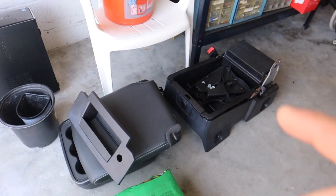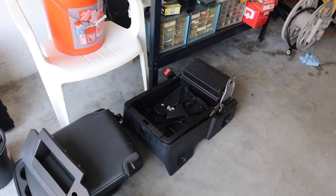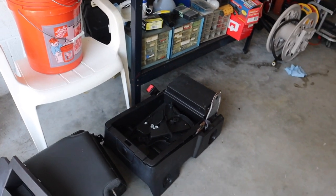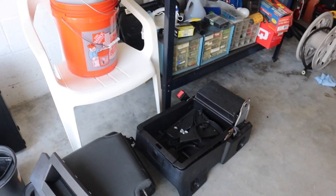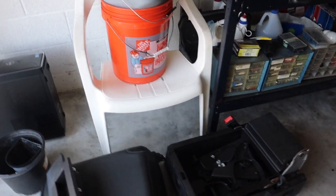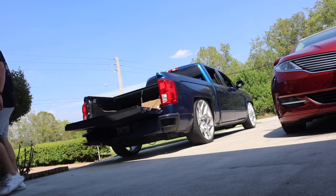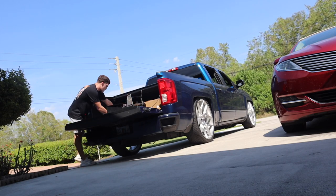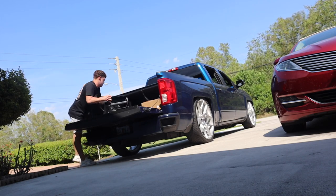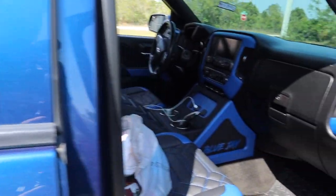I'm running late so it's not a good sign already. My boy Alan is actually going to help me put this third seat back together. They didn't do it at the interior shop — they said I could leave it so they could do it, but I didn't feel like coming back. It's literally in three pieces; all the bolts are in here.